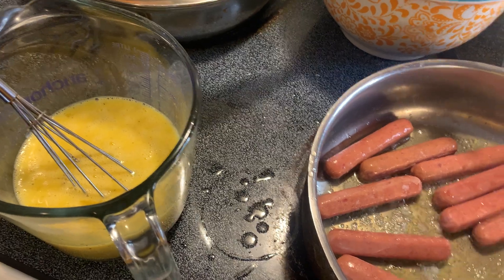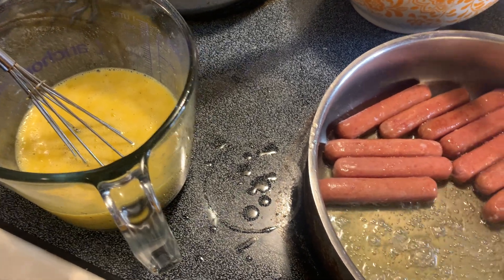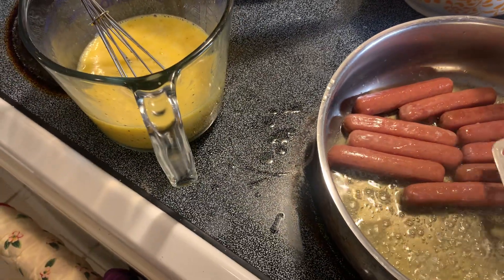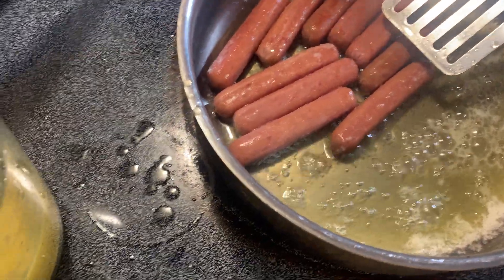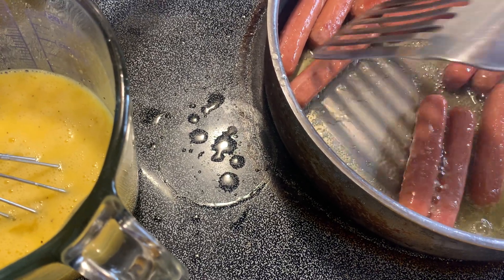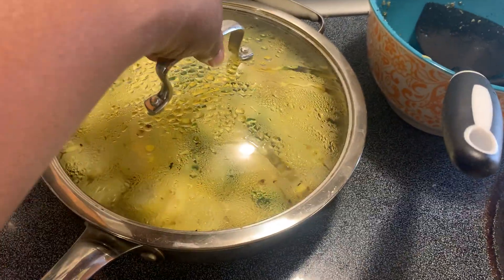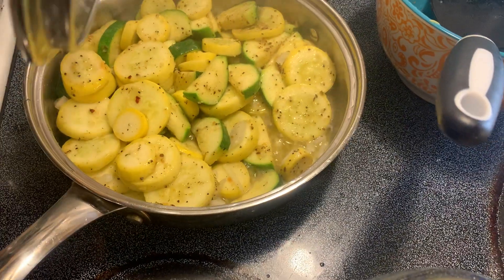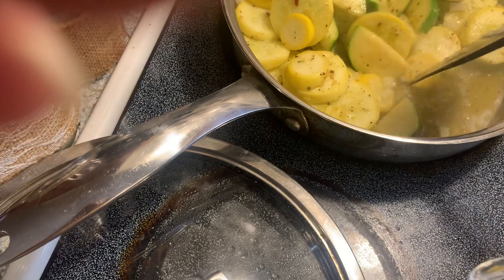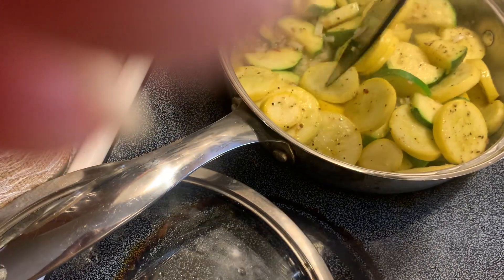Normally I wouldn't buy it, but for 99 cents I said I'm gonna grab it. I'm just gonna let this brown up. I'm gonna let that brown up and then check on my zucchini and squash. I'm wondering if I need to add a little bit of water to it — but look, it's juicy now. It's just simmering on down, looking good.